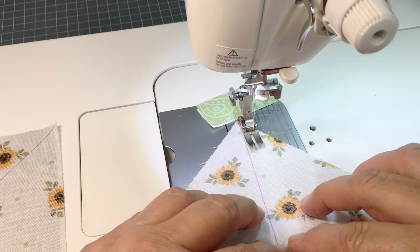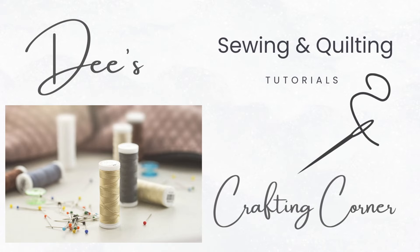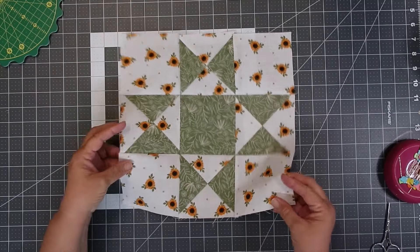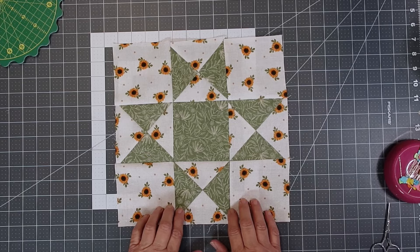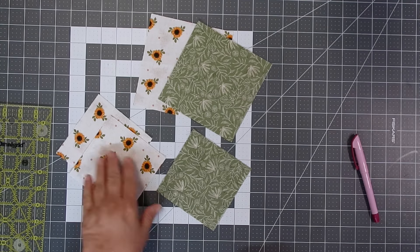Hi everybody and welcome to my channel. Today we're going to be making a quilt block called the Ohio Star. It's fun and easy to make, and we only use four and a half inch and five and a half inch square fabrics to build it. Let's get started.